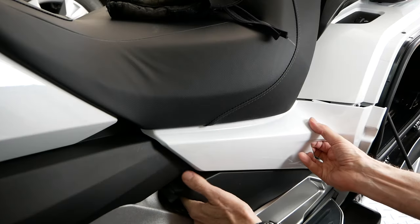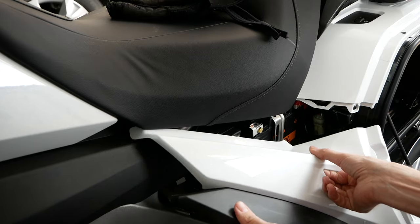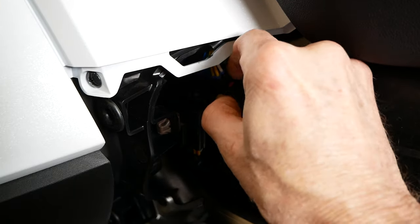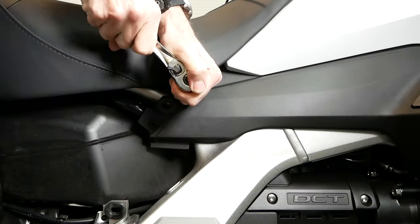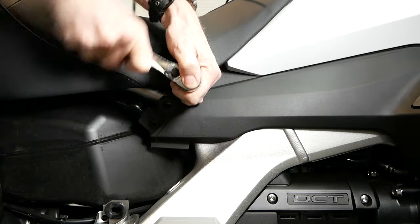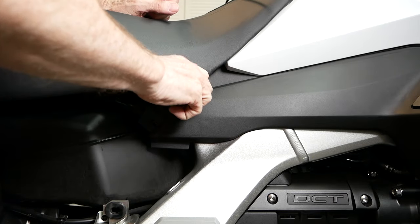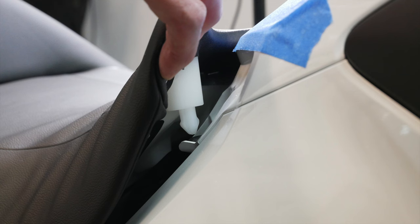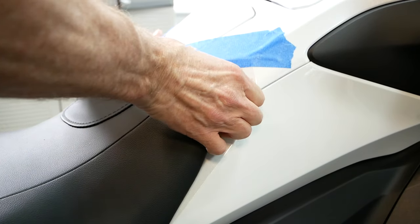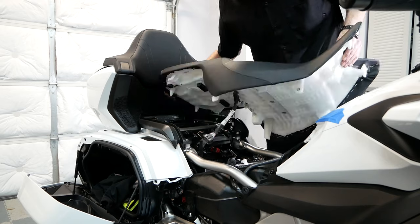Open both saddlebag doors and remove both of the side cover panels. Disconnect the heated seat connector on the right side of the motorcycle in front of the saddlebag. Remove the 6-millimeter Allen bolts and washers on each side of the seat at the very front. Masking tape can be used to prevent paint damage during seat removal. Begin by releasing the two nylon pins at the front of the seat, pulling up firmly on both sides at the same time, then begin working the seat forward and up, making sure that the connector is free.